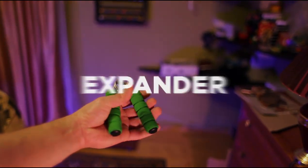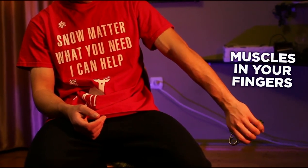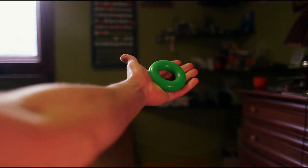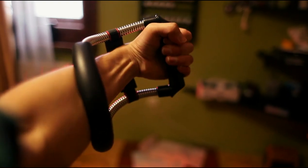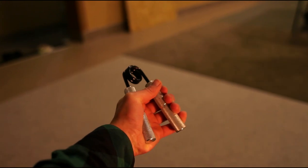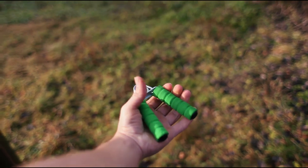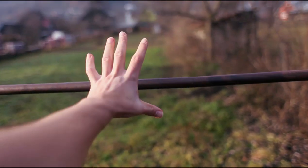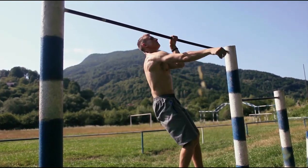Espander. This elastic tool will help pump up your grip, muscles in your fingers, hands, and wrists. Espanders come in different types and varying difficulty levels. You can smoothly switch from light to difficult to always improve your grip strength. The espander will greatly improve your progress in learning various tricks — the elements will seem lighter since your hands are ready to support more weight than previously.